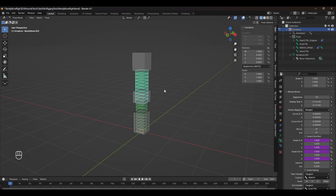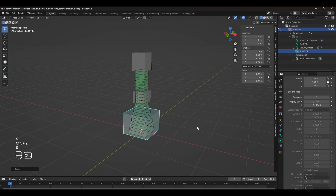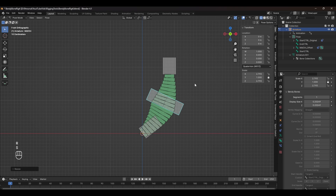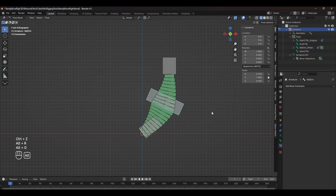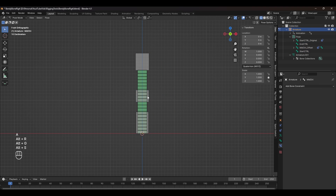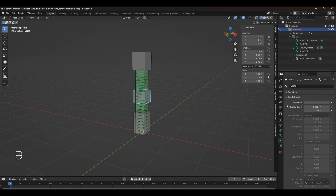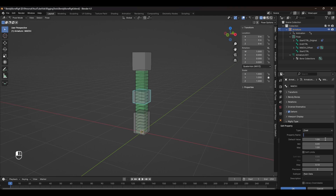With all our drivers set up, we can scale all the bones and see the exact type of behavior that we want. The last thing to set up is scaling moving across the length of the bone. We're going to set up another driver that moves the head and tail slider. To keep this simple, we'll put the driver on the middle control — in pose mode, head over to the bone properties panel, scroll down to Custom Properties, and select Add New. Rename this to something like 'Volume Slider' and set the default value to 0.5, which is the default value in the constraint.